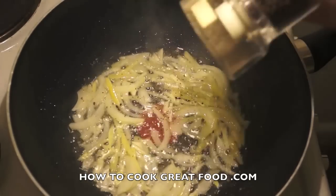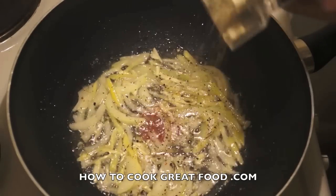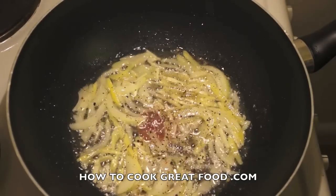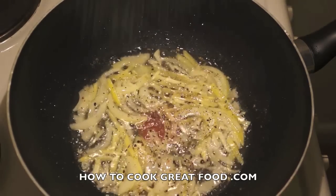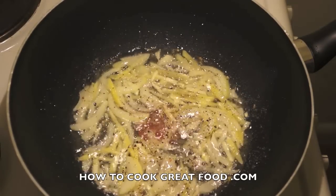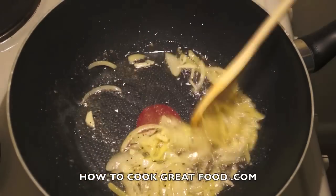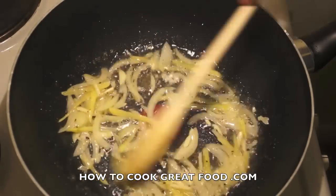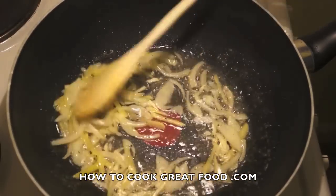We'll add some black pepper — plenty of that — and a dash of salt, not too much at all. I just want to fry this for about another 60 to 90 seconds.